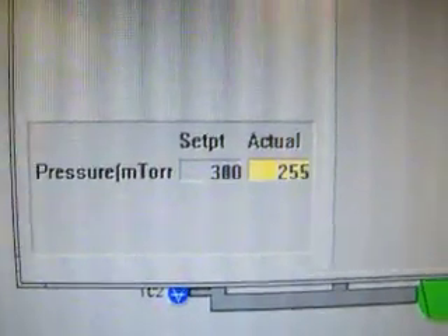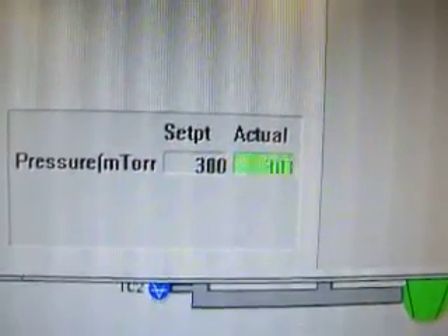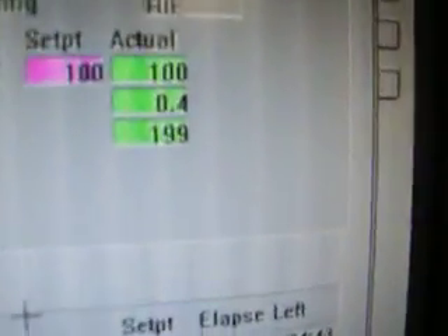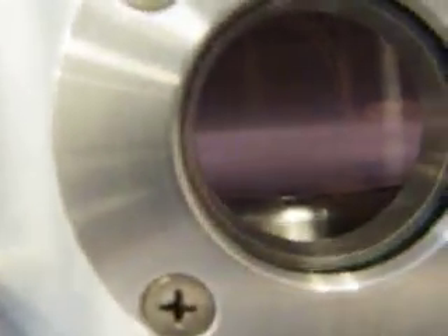O2 is plumbed into the CHF3 line. It is looking for 30 sccm and reads 30. The throttle valve is setting the pressure at 300 millitorr. RF is on at 100 watts — there is plasma. It is harder to see because it is O2, so it will appear as a white light.